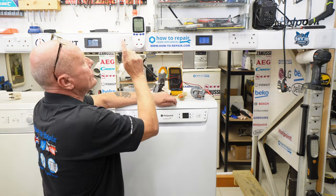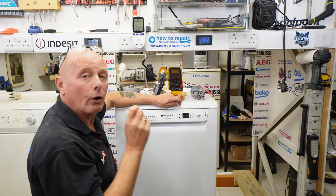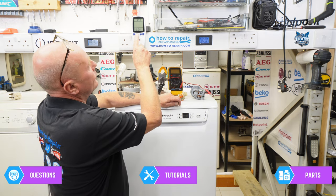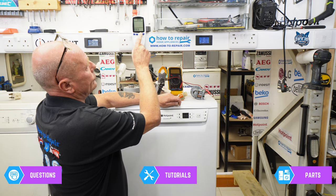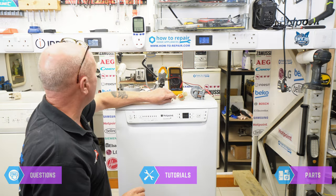The first thing you want to do is set your cost per kilowatt to the correct level for your household. This will vary from electricity company to electricity company all around the world. I'm going to set this to 36 pence per kilowatt — it's flashing in the corner. Press the function button once — that's pounds. Press again — that's pence. I'm going to set that to 30 pence, press again to go up to six pence, then press cost. That is now set and we're ready to start the machine.